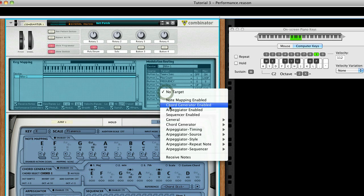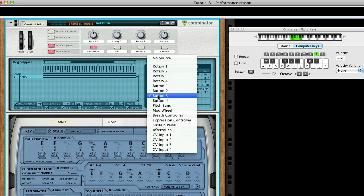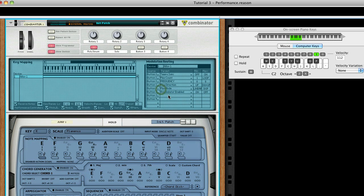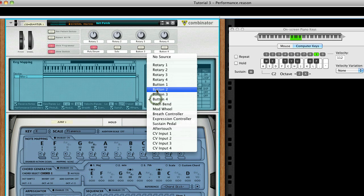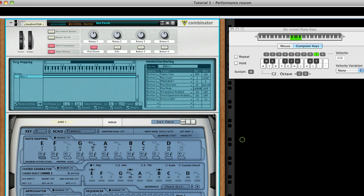Set Slot 6 so that Button 2 will toggle the arpeggiator. And Slot 7 so that the Chord Generator will be toggled. And finally, Slot 8 Button 2 to set the Input Octave Shift up by 1.